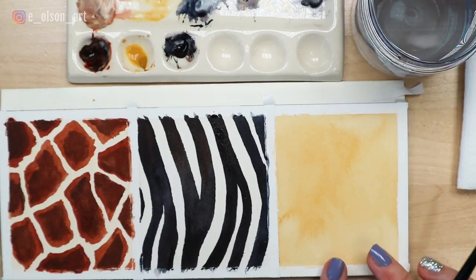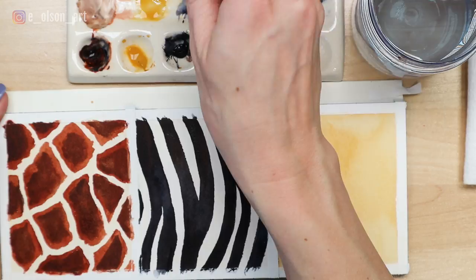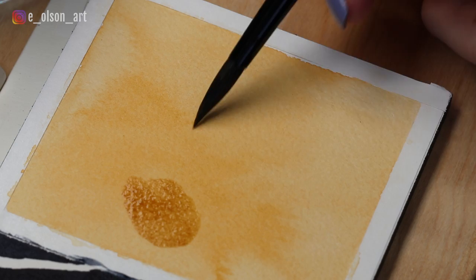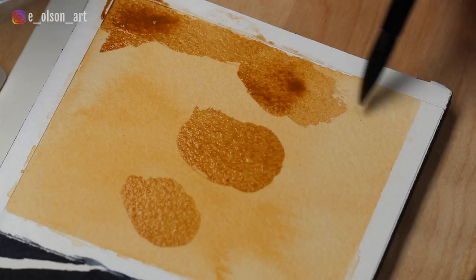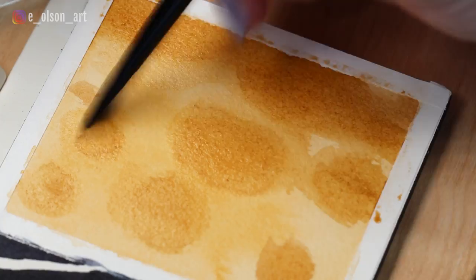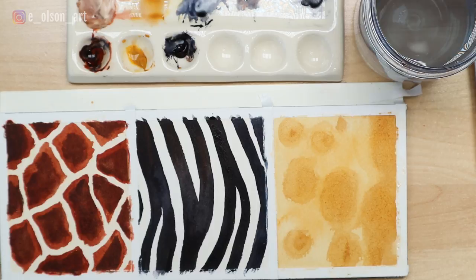Moving on to the jaguar. With the yellow ochre base wash dry, it still looks a little too flat and light in value, so mix up some more yellow ochre — perhaps with a little hint of burnt sienna — and paint on some blobs where you plan on painting the spot clusters. Don't worry if it looks a little ugly at this stage. Gently soften the edges around your blobs using a tinted damp brush, making sure you're controlling how wet your brush is by blotting frequently on a towel. Let this layer dry completely before painting the spots.